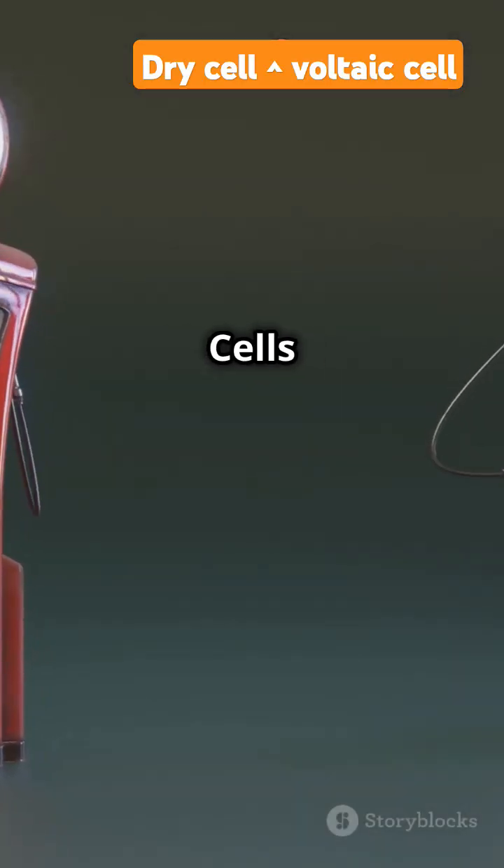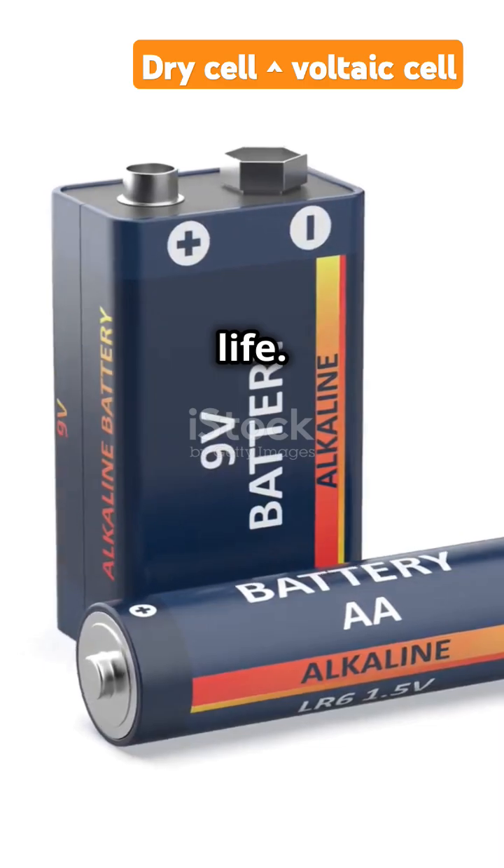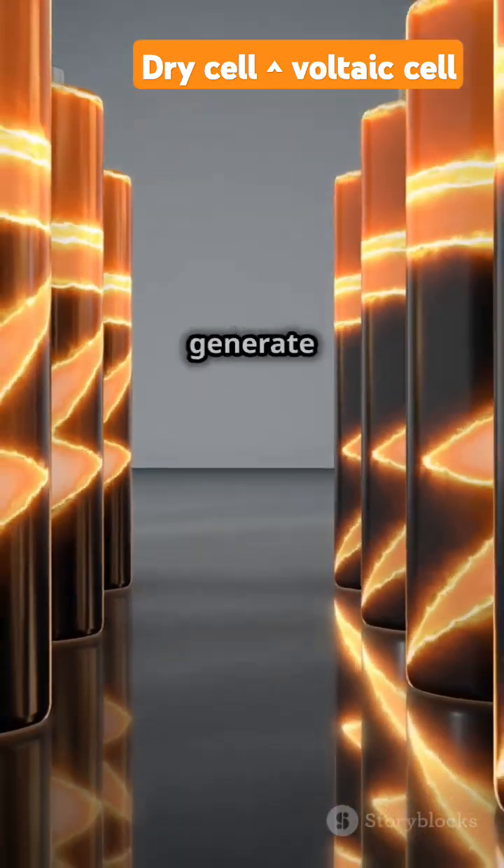Let's compare dry cells and voltaic cells in just 60 seconds. A dry cell is a modern battery used in everyday life. It uses a moist paste electrolyte to generate electricity.